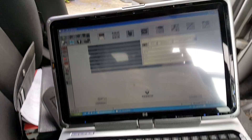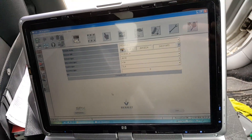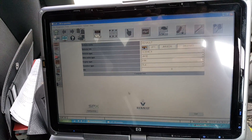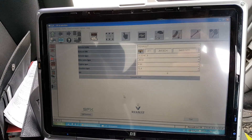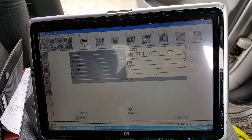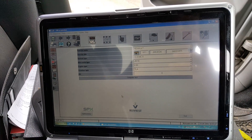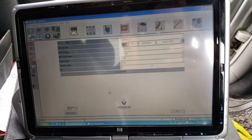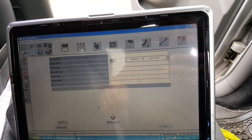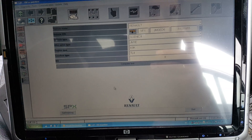Hi guys, what I'm going to show you here today is how to reprogram an ECU using CLIP on a Renault. The car we are working on is a Renault Scenic 1.5 diesel DCI. I've checked and for the CLIP version I have, there is an available software update for the engine ECU.